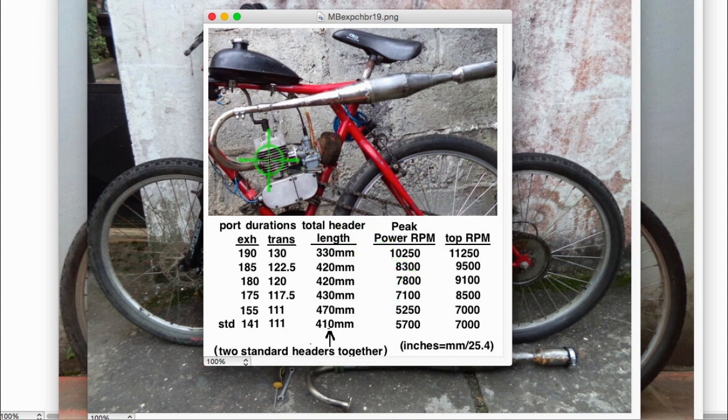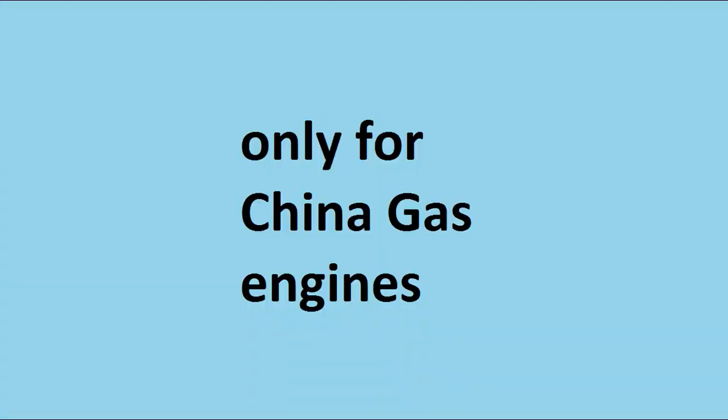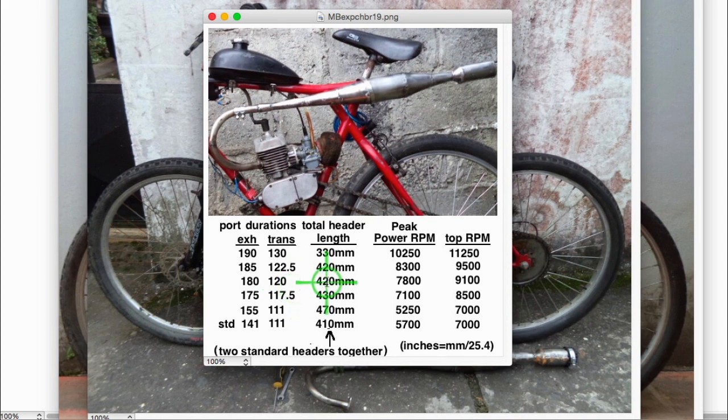Here's the peak power and top RPM you can expect from different combinations of porting durations with the exhaust port widened. The header length has to be specific because the exhaust pulse comes out, hits the diffuser causing a reverse wave, hits the baffle causing another reverse wave, and when those come back to the engine it has to be timed right. This is a tuned pipe and the length of it is part of the tuning. The actual tuned length is measured from the piston face to the beginning of the baffle.